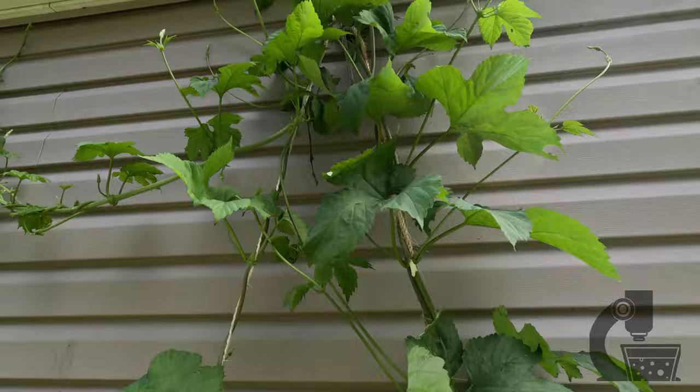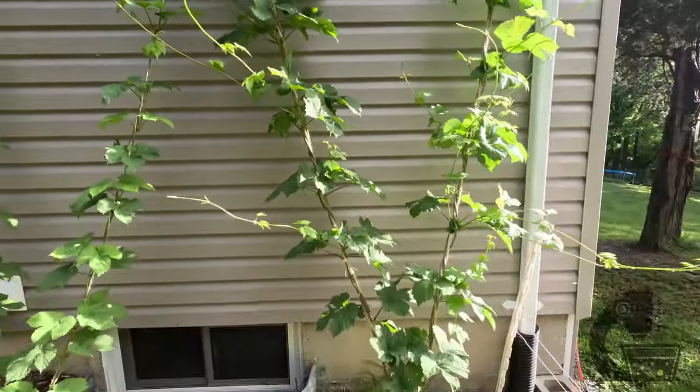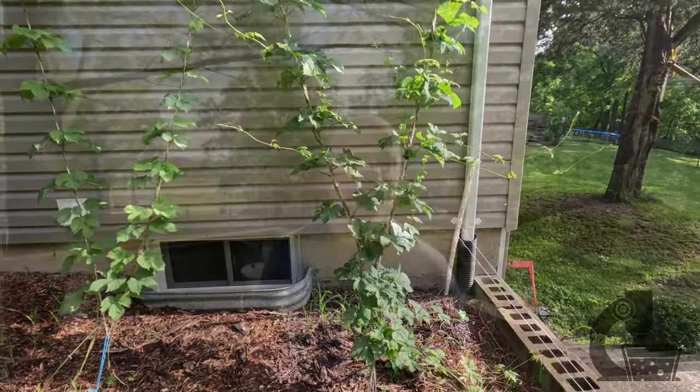I do have a little bit of trouble with slugs on them. It has been a little wet here this year compared to previous years, and I'm not too sure what I'm going to do about that, but it is what it is.